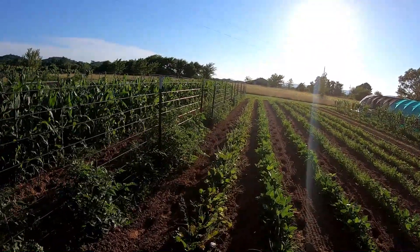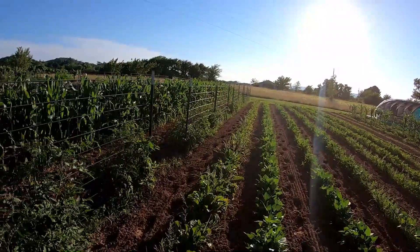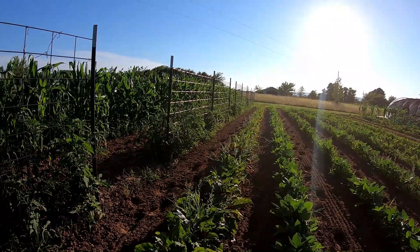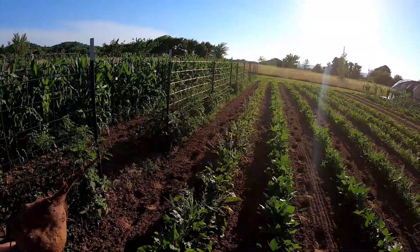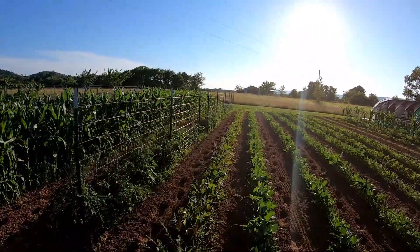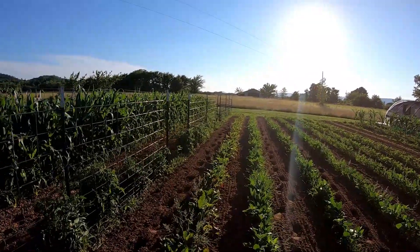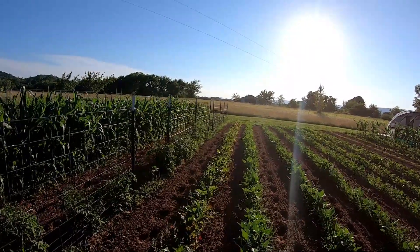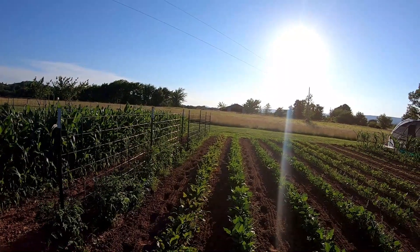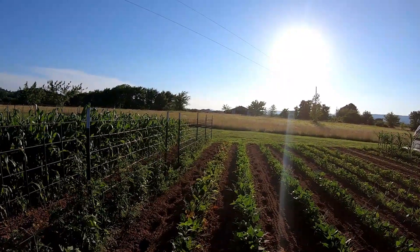These beets are getting close — they're going to be a little small right now, but this one is definitely ready. That's about the right size for canning. I might come through here and thin them out a little later. That sun's still pretty warm — it still feels about 100 degrees out here.